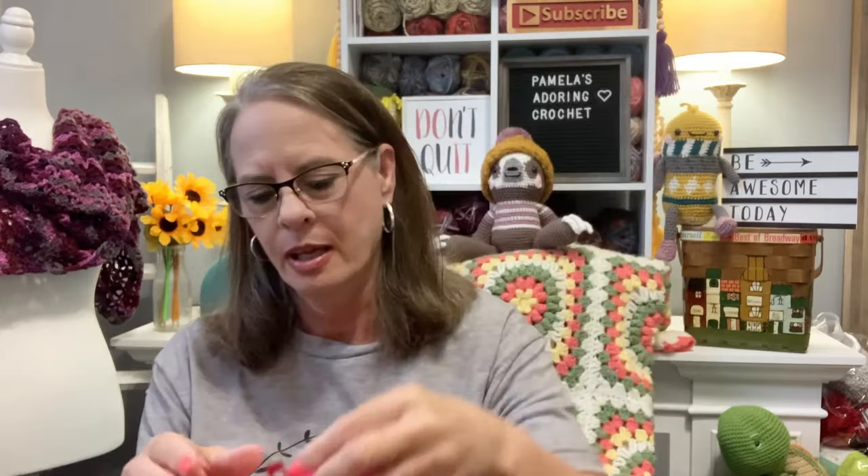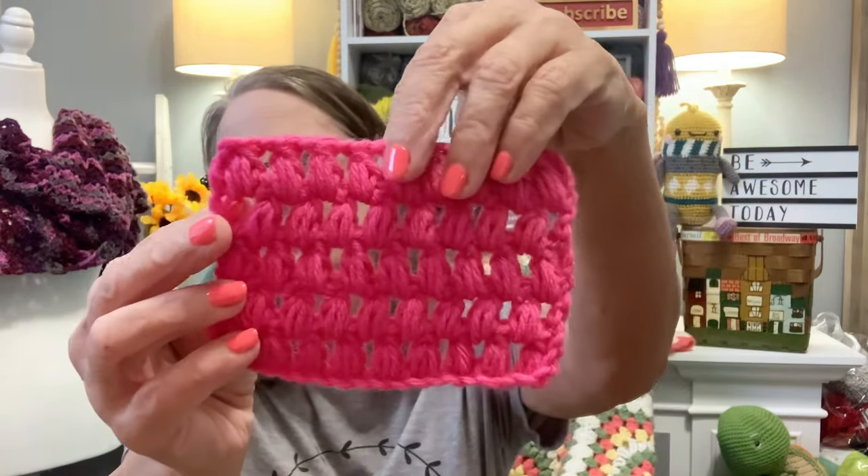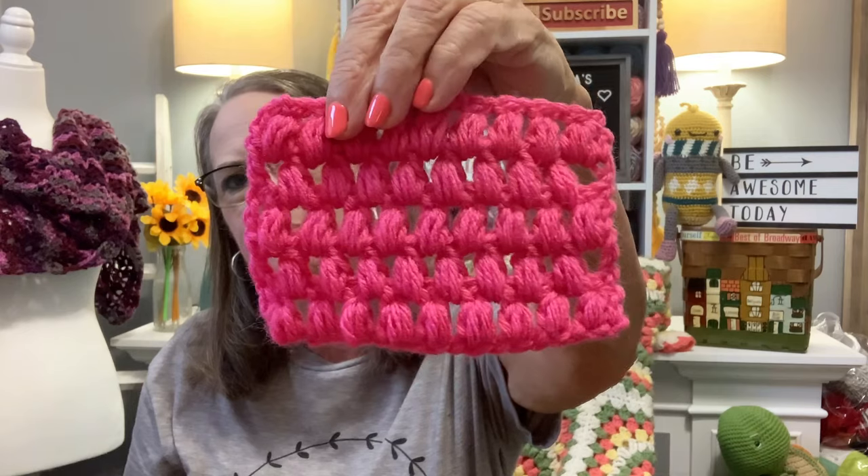The stitch of the week — I've been working on that. I actually have three stitches, but two of them are already recorded. I moved my tutorial area to my new home today, so I haven't done the tutorial on this one yet. This stitch right here is called the Elegant Stitch. The front side is a lot like the back side. Isn't that pretty? Here's the other side.